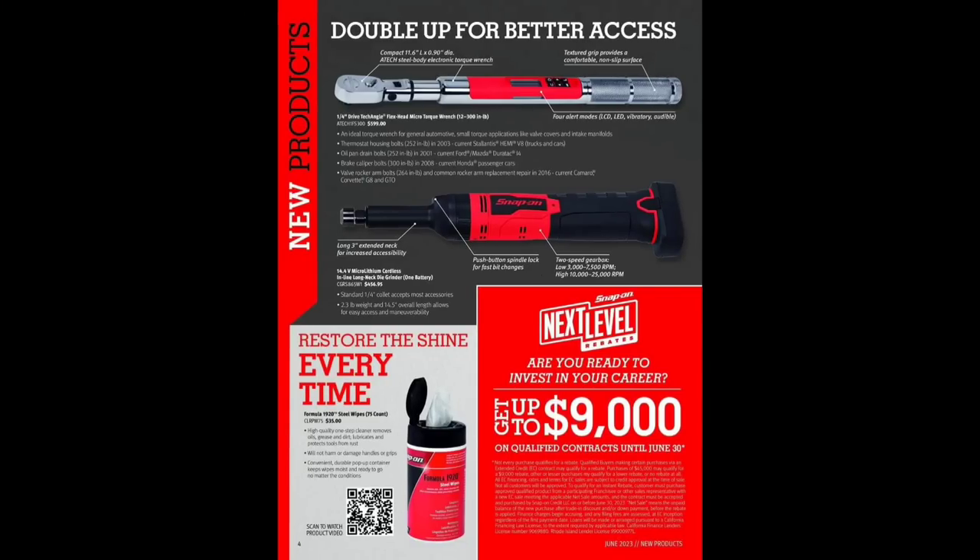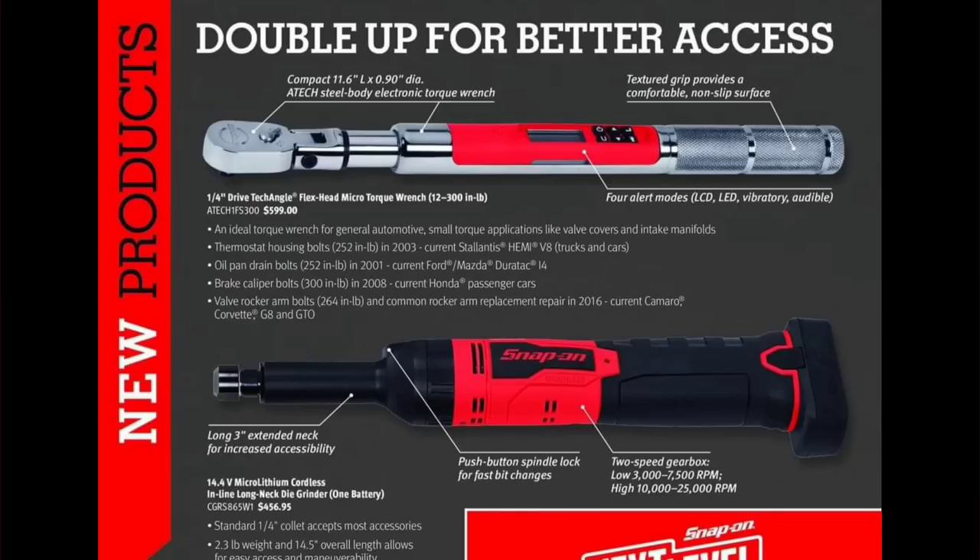New products: quarter-inch tech angle flex head micro torque wrench, 12 to 300 inch-pounds — ideal torque wrench — for $599. All steel construction, definitely a very nice tech wrench, but I have a hard time spending $599 on a quarter-inch torque wrench. It covers oil drain pan bolts, brake caliper bolts, valve rocker arms. Snap-on is pretty much the only one with a 300 inch-pound quarter-inch digital torque wrench.